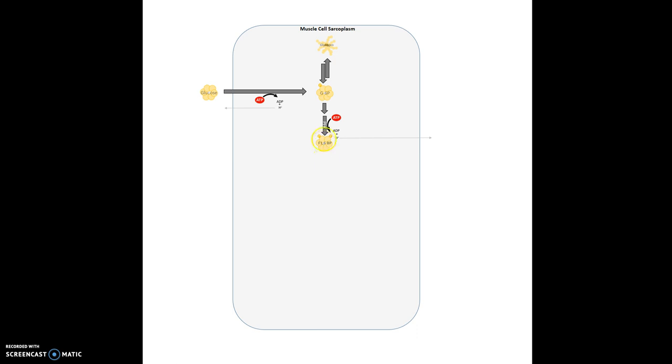In this case we have to invest ATP to get ATP back. We're investing two, but in the end if everything goes well we should get four in return, so we would net two.